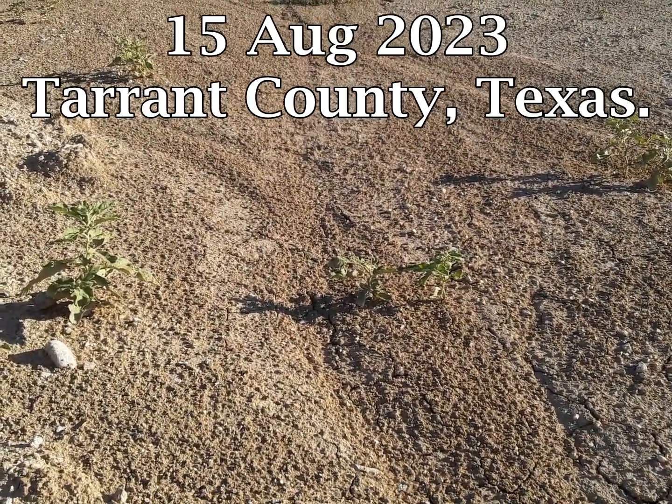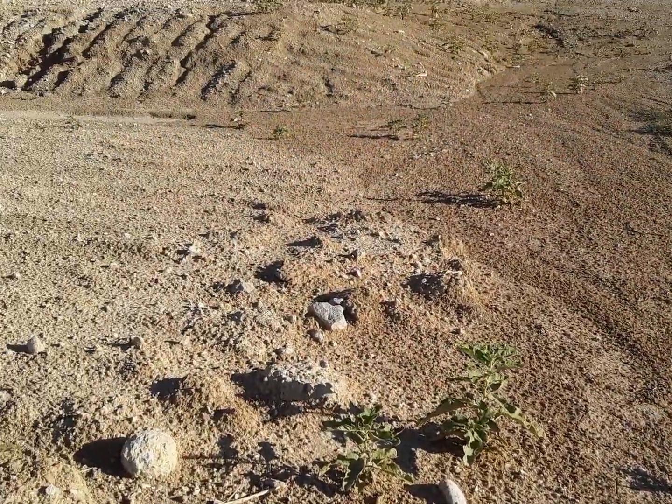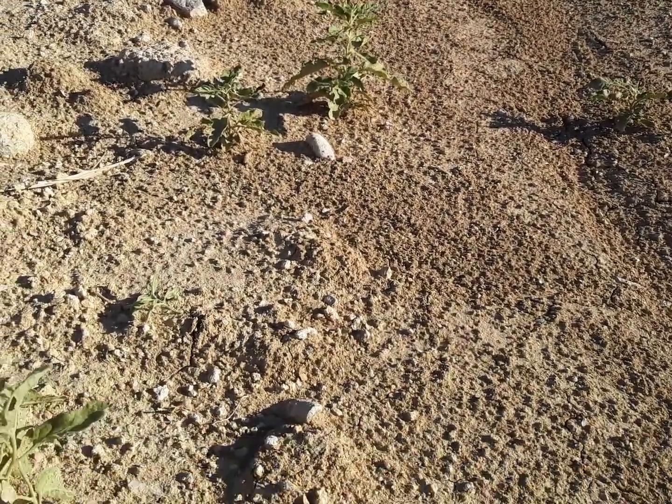I decided to go do a little fossil hunting after work. I'm out here in a clearing for new housing. It's in the Duck Creek, Fort Worth Formation.